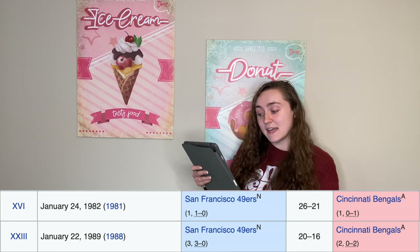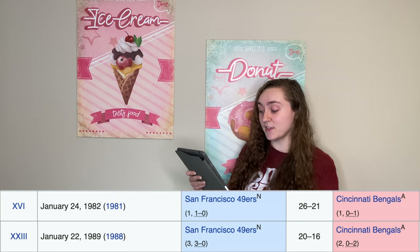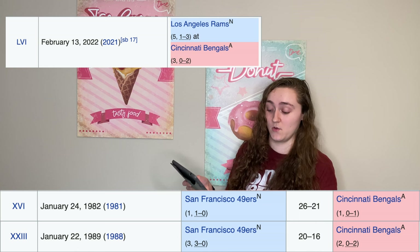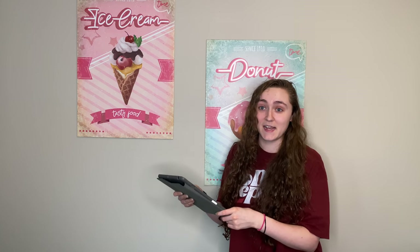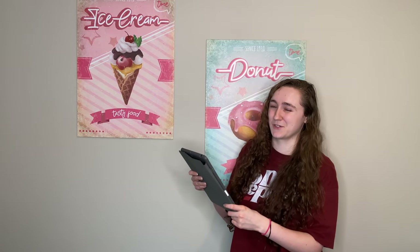My dad said he wanted them to play the 49ers in this one, but that's not how things are shaking out — they're playing the Los Angeles Rams. So at least we can get revenge on California, I suppose, if we win. I don't know enough about what's going on to determine if that's likely, but I'm from Cincinnati, so I'm genetically obligated to care about the Bengals, at least to some degree.